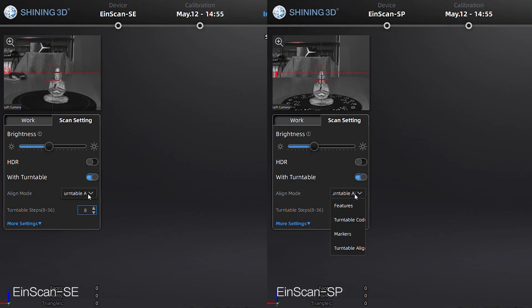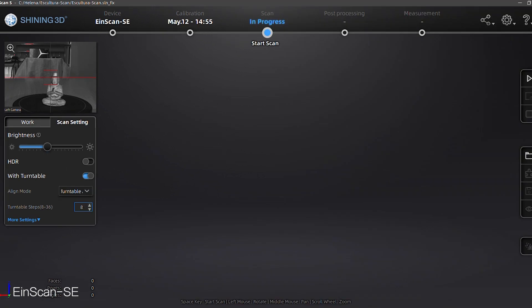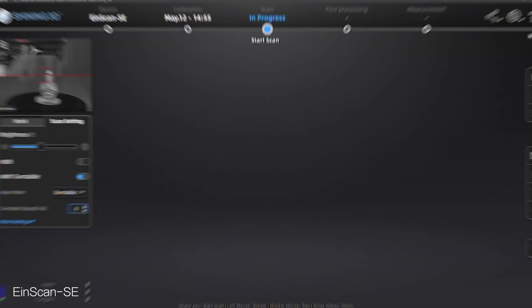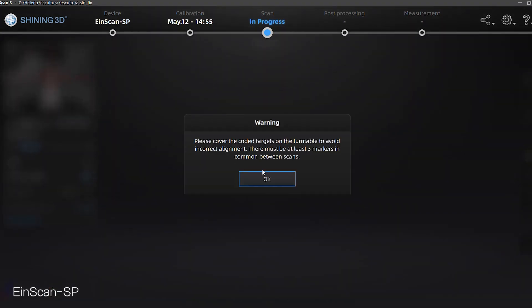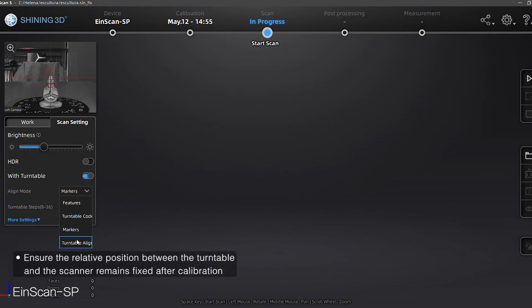As we can see, both scanners come with turntable and feature alignment modes. When scanning objects with rich geometric features, we may choose feature alignment mode, while for most objects, turntable alignment can handle them. However, we have to ensure that the relative position between the turntable and the scanner remains fixed after calibration.